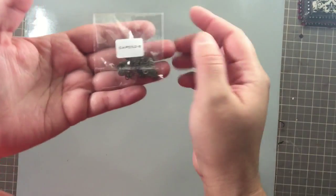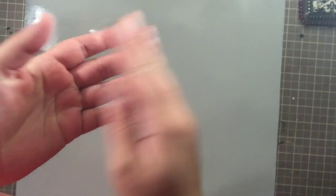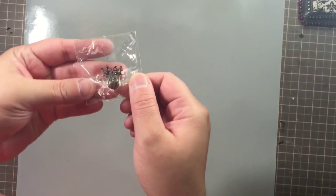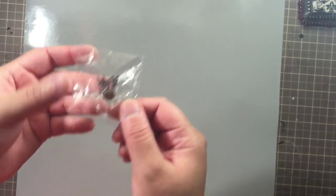I also used these green beads — part number shown here — and I used these on both the box and the stick pins. For the stick pins I also used this little bead pack, these bronze rondelles, and this flower bell bead cap.